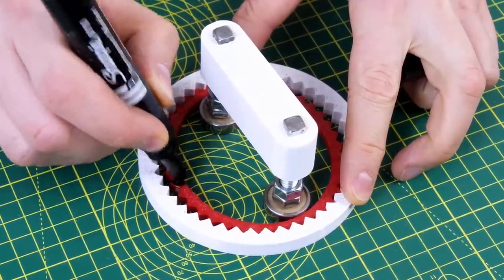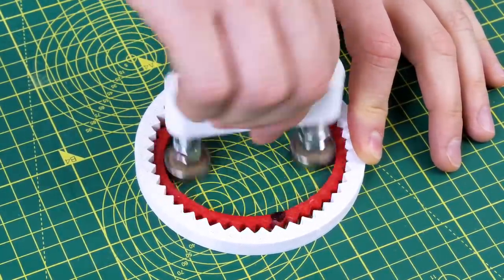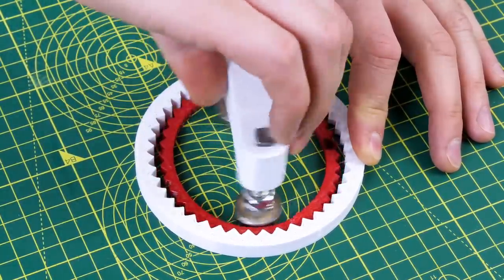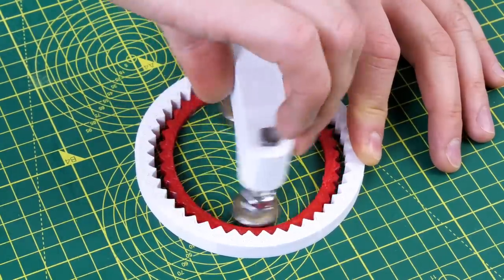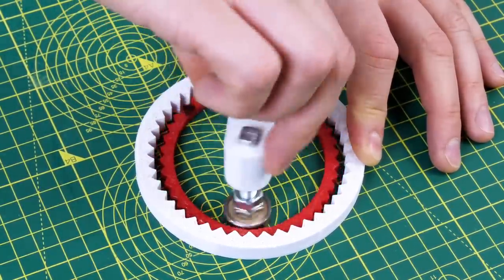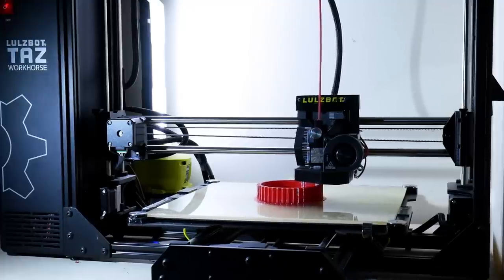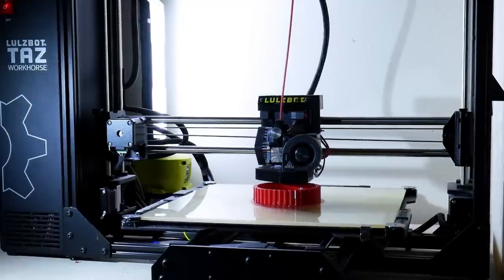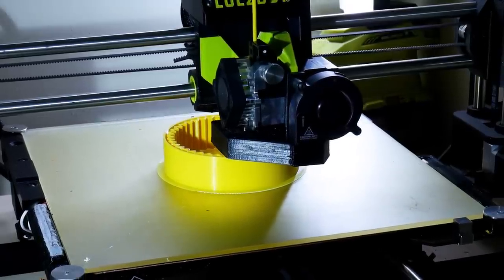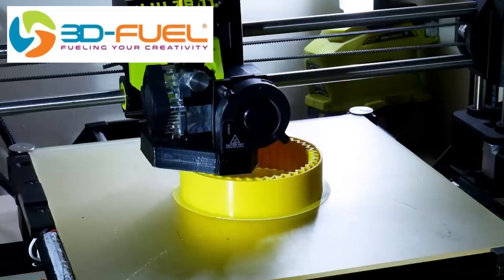This seems to run pretty well. The reduction ratio of a strain wave reduction is the inner teeth minus the outer teeth divided by the inner teeth, which in our case is 40 minus 44 all divided by 40, which is 0.1 or a 10 to 1 reduction. This is the same ratio as the cycloidal reduction I built so we can compare the two. So let's print some better test pieces. The flexible spline is printed in NinjaFlex Cheetah which is around a 95A shore hardness, and the rest is pretty standard PLA. Thanks to 3D Fuel for the filament for this project and lots of other projects in my channel.